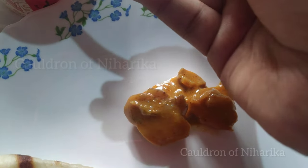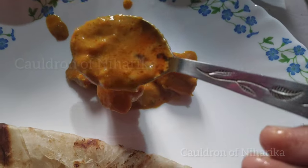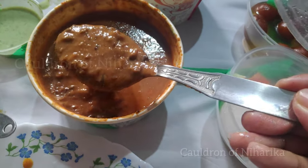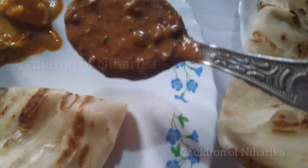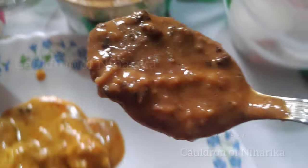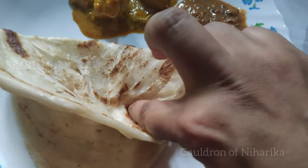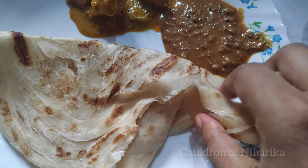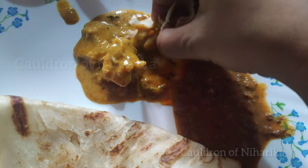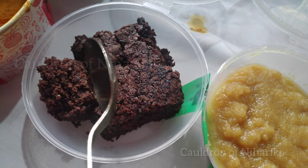Then I tried the chicken curry, and as you can see the pieces are so small. I would prefer if the pieces were bigger. Then there was dal makhani, which was very good, but in a non-veg box dal makhani is an okay choice — they could have given different items. Still, I tried it with the malabar paratha and as usual the combination was great. That completes my main course.